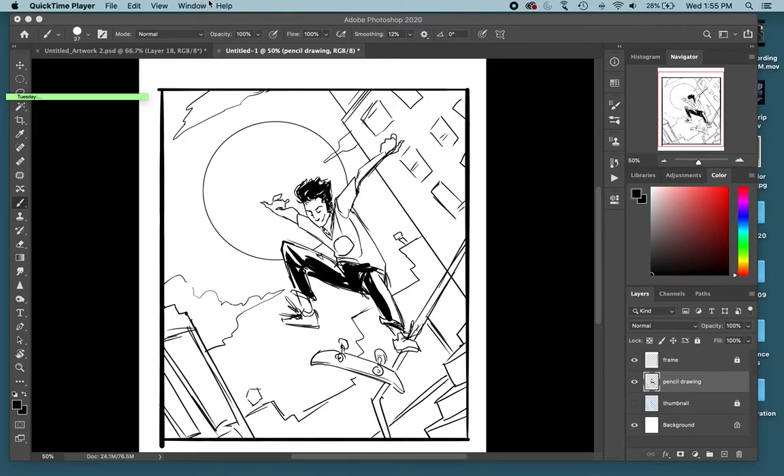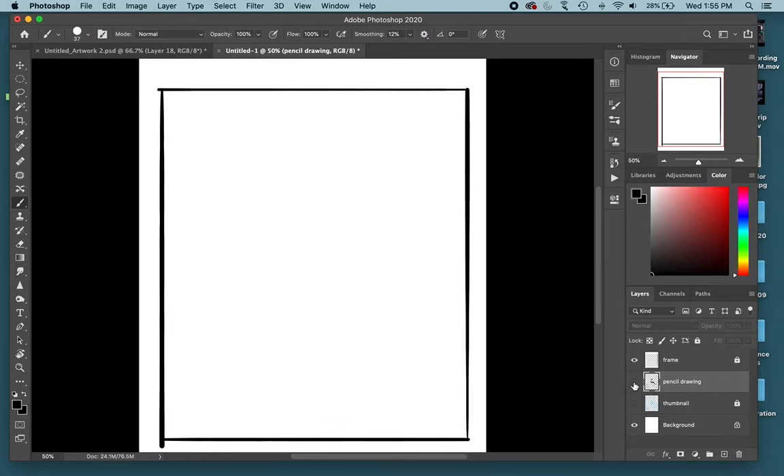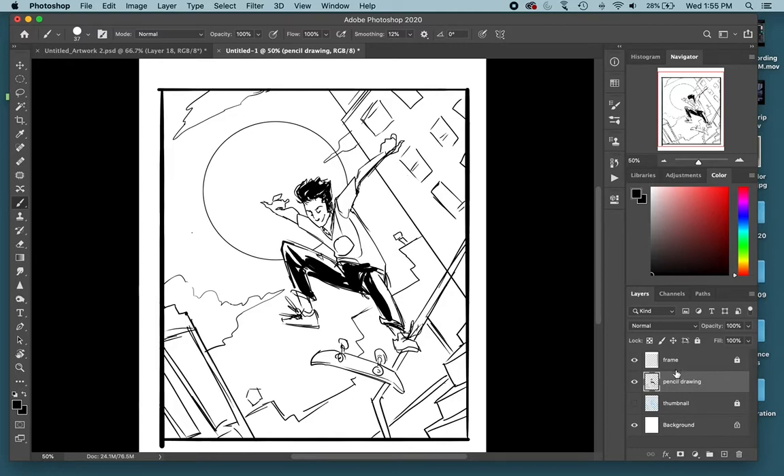I'll go over the basic steps for getting this image with a basic color scheme on it. Here's my pencil drawing on one layer, and I have the frame on another layer. Always make sure you lock layers that you're done with — I'm done with the pencil drawing so I'll lock that. I'm going to make a new layer underneath the pencil drawing called 'flat color.' Flat color is where you put all your initial colors down first — shadows, highlights, or gradients come later on another layer. Flat color is the most important for getting the overall color scheme and coloring all the individual shapes.